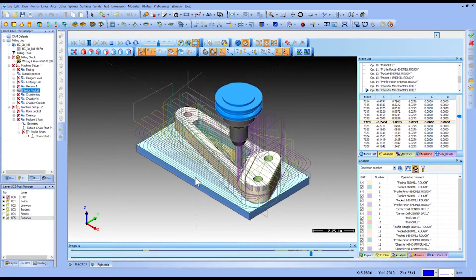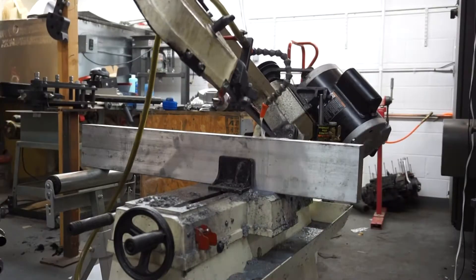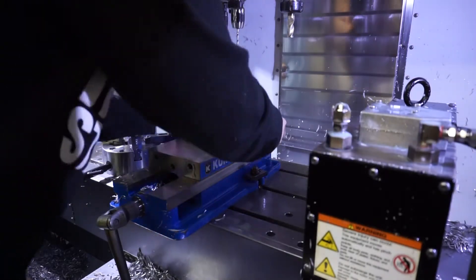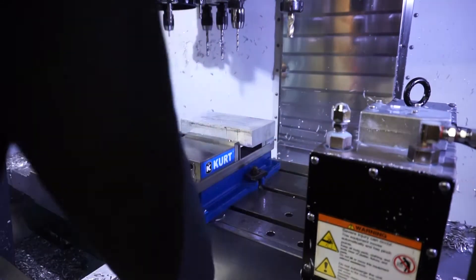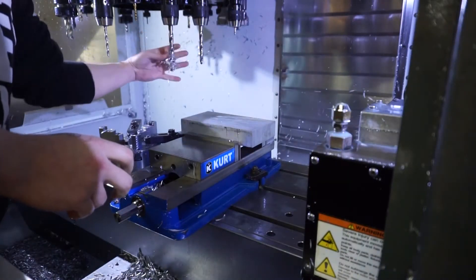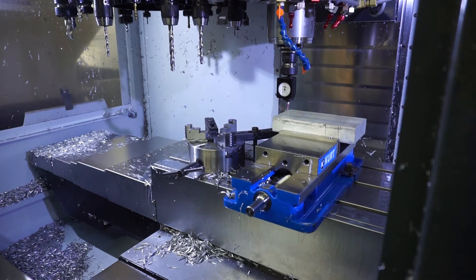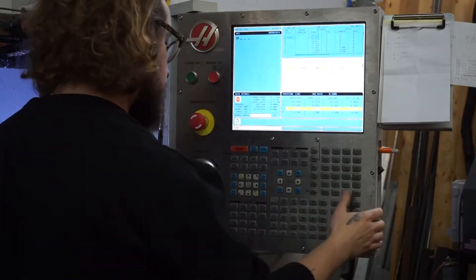It also has a simulation feature so I can watch in real time what the machine will do when I actually put the part in. So with all that complete, the final step is to actually start machining — clamp the appropriately sized piece of aluminum billet into the vise on the machine, set the home, and let it rip.